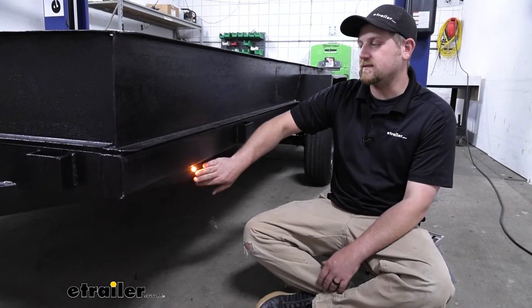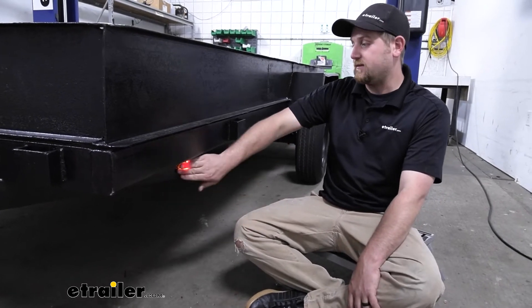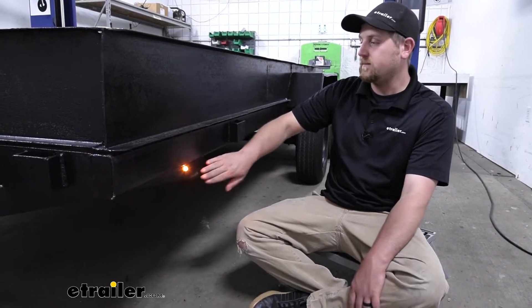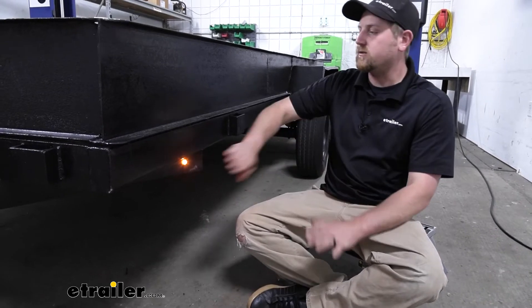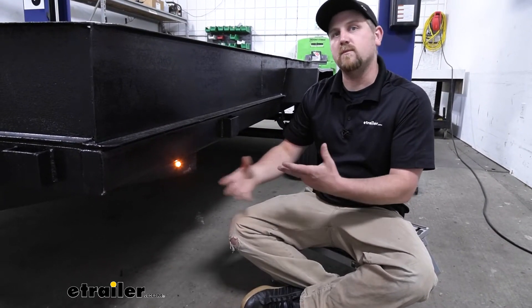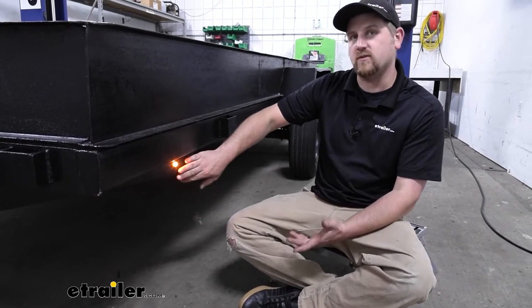The first thing I noticed about this light is that it is very bright. Even in a well-lit room like we're in today, it's really tough to even look at — it's almost going to hurt your eyes if you stare at it too long. It's going to throw that light 180 degrees, so no matter what angle you're at, you're going to be able to see it illuminated. That's really going to give you peace of mind knowing that not only at night time, but also in the daytime, people are going to see your trailer.